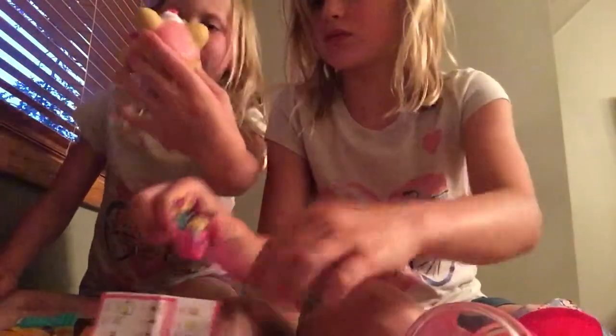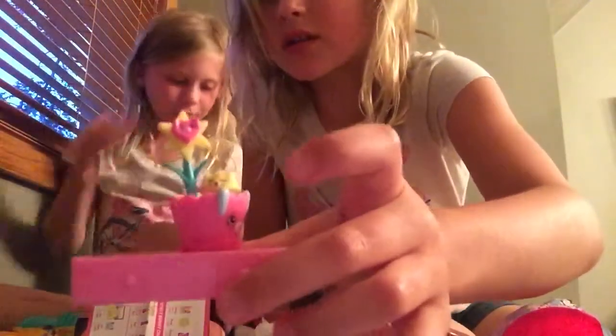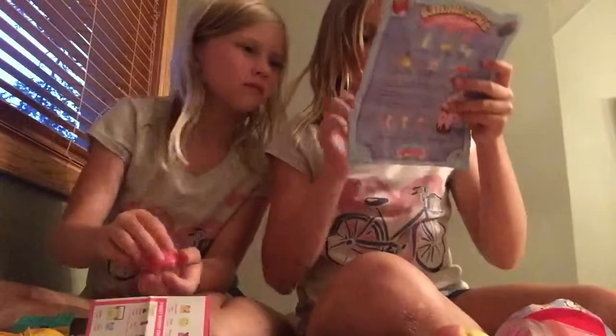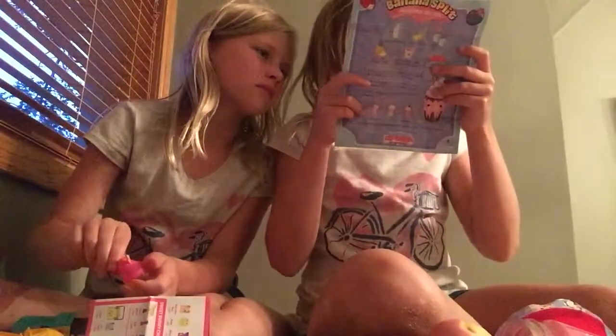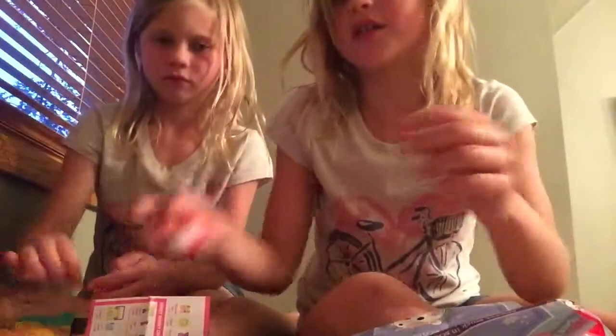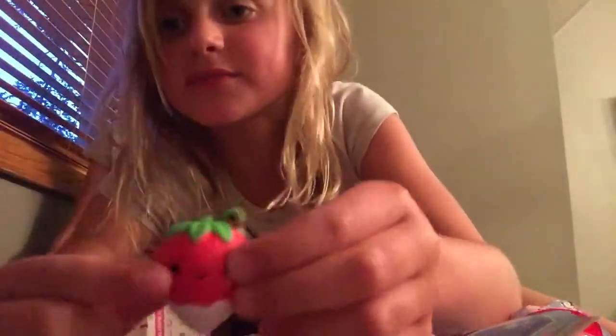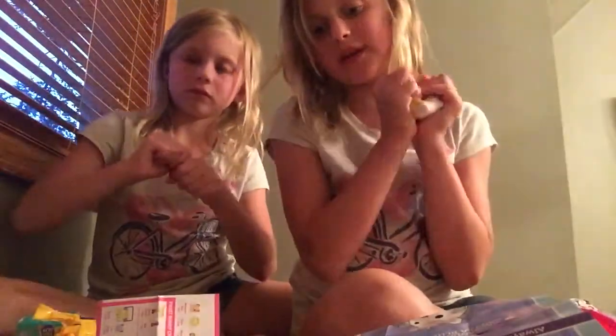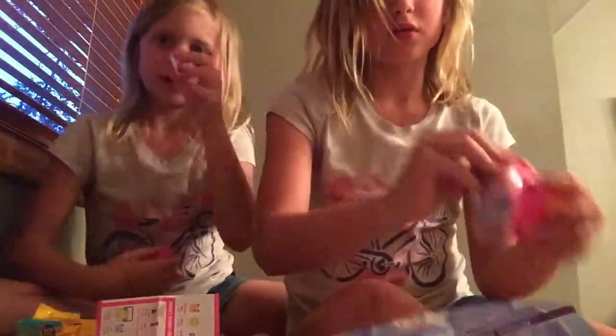Did you figure out your names yet? Oh, I got Cassie Kitten! It's good because we actually have kittens — if you guys have seen any of our videos. Here it is guys, we got the planting set and then squishies. The names again are Cassie Kitten and Mera Strawberry. And it's good because we love strawberries too!